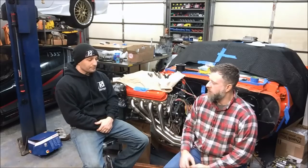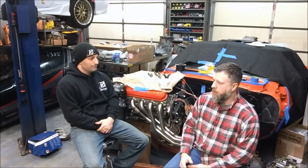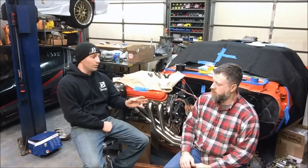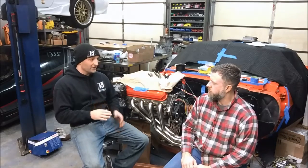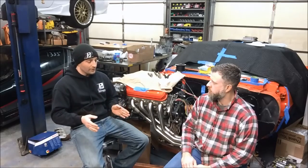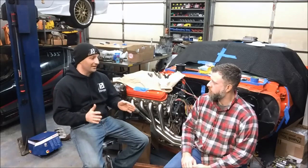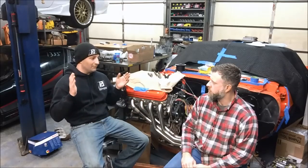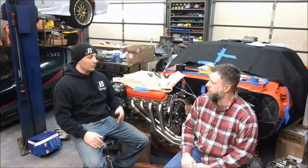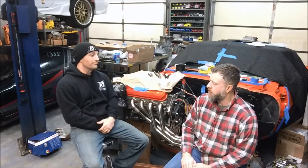LS2s also came in the Pontiac GTO. In 2004, the GTO started with the 5.7 24x motor, which looked like a Gen 3. Then in 2005 and 2006, which were the remainder of production, they went to the Gen 3.5/Gen 4 24x LS2. That engine had a front-mounted cam sensor and was a 24x engine that ran on the E40 controller, which is what the Corvette ran on in 2005.